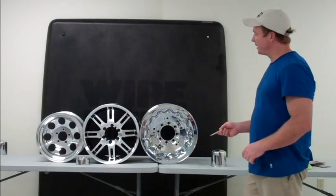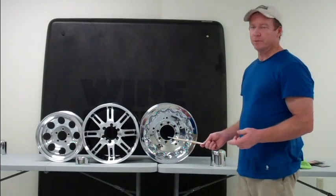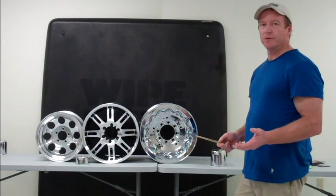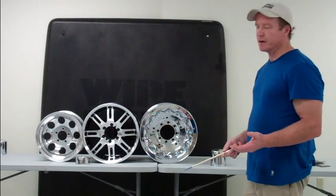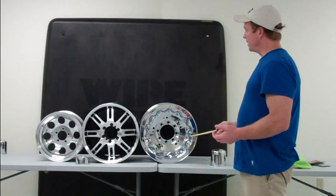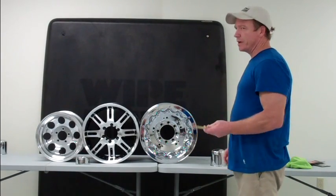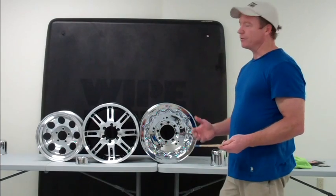We're going to talk about Wipe New's application for aftermarket wheels. Right now, aftermarket wheels are probably the most popular upgrade for cars on the market. Millions of sets are sold every year. What we've got here is representative of the typical types that you're going to see out there. Each one has its own distinct set of problems that Wipe New can solve.